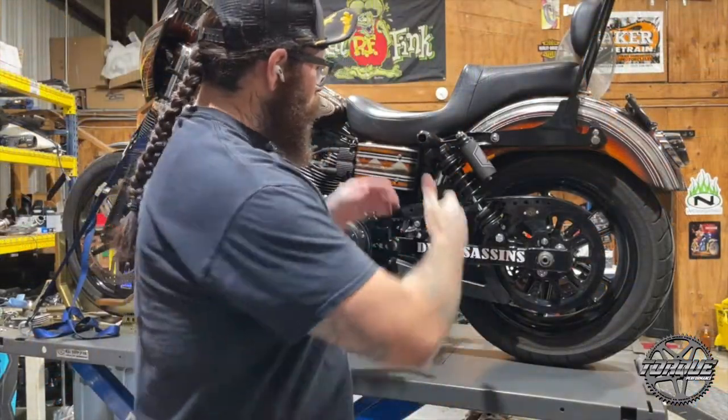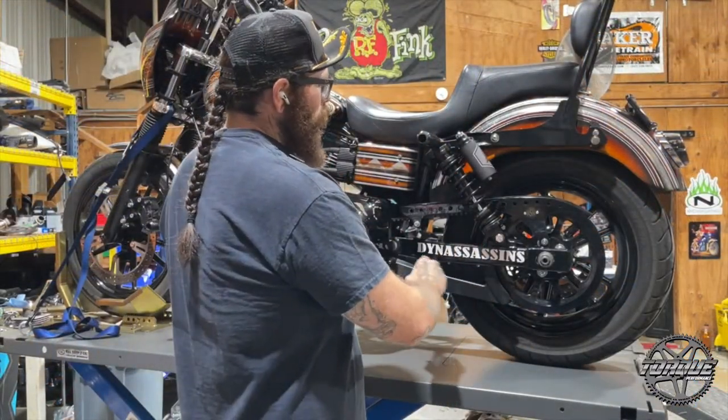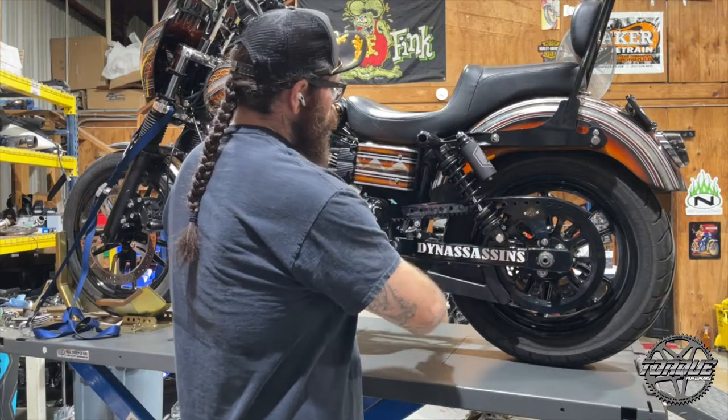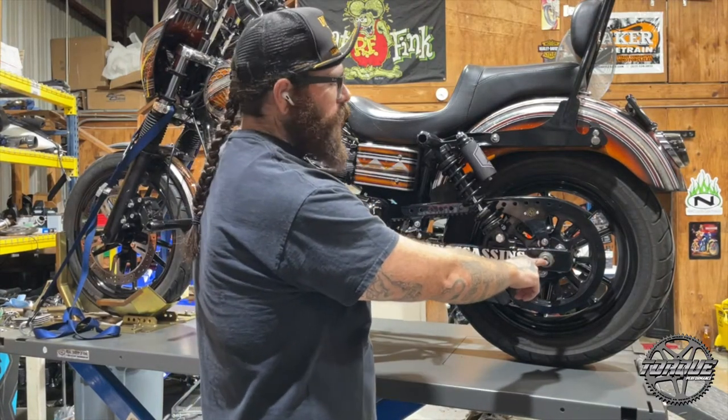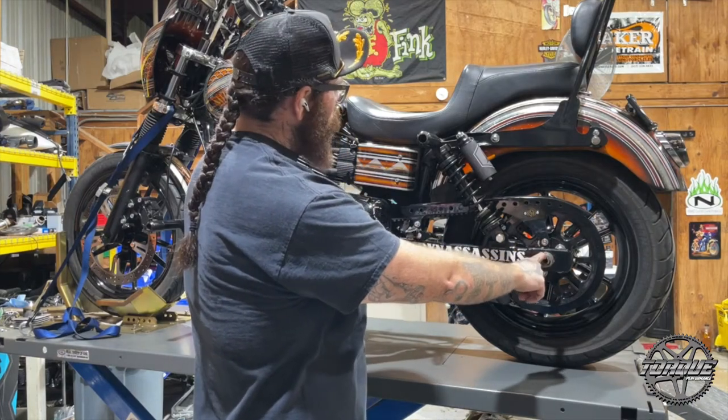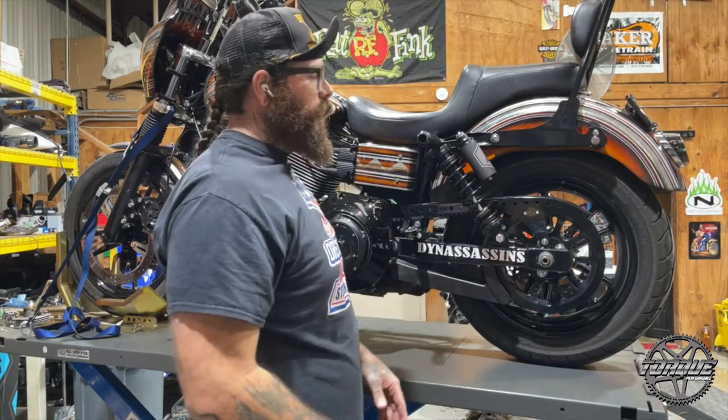This bike has a 13-inch rear shock that puts this axle slightly lower than this pivot shaft. This is what we're referencing throughout most of the video — this angle and the relation of your rear axle to your pivot shaft and how that affects everything.